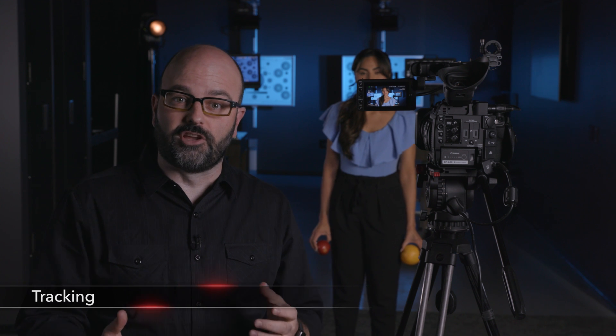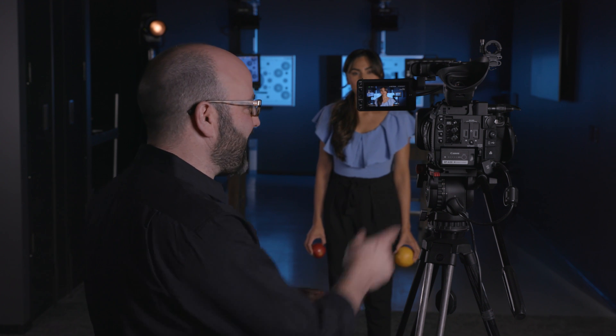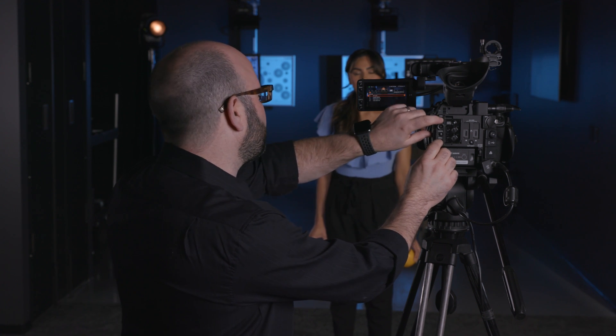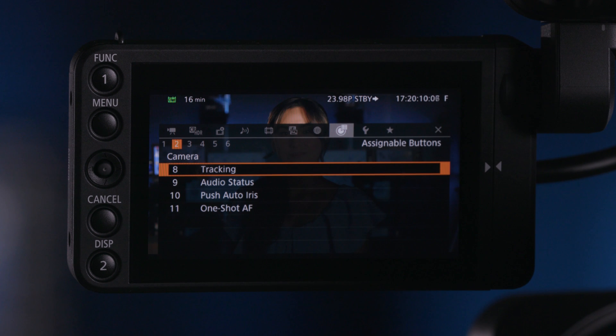The last thing I want to show you in terms of AF is something called subject tracking, which is a very, very cool feature. In order to use it, we have to assign a button to it. So I'm going to press the menu button and any one of the assignable buttons — in this case I'll press menu and assignable button number eight. That's going to give me a shortcut to assign that button to something. Right now it is assigned to AF lock. I'm going to go down here and assign it to tracking, so that's now set up to the subject tracking feature.